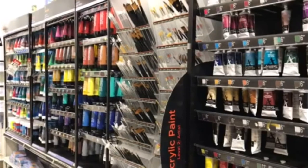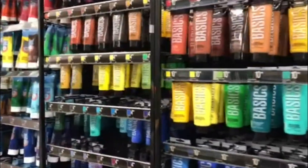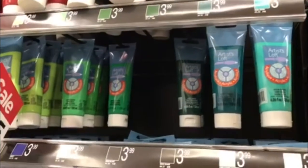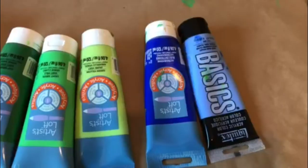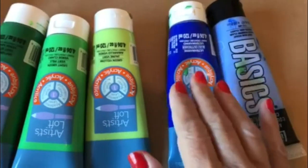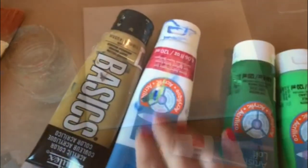I'm at the Michael's store and they have plenty of acrylic colors. They have basics, Artist Loft, and they have greens and blues. I will get three greens and two blues. These are the colors: light and dark blue, light, medium, and dark green, white, and bronze yellow.